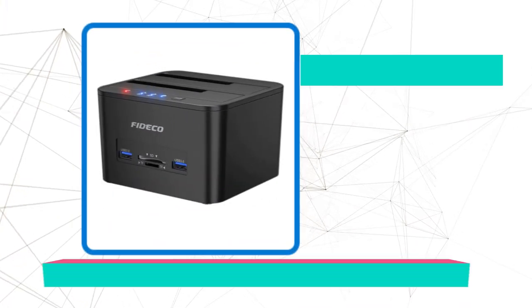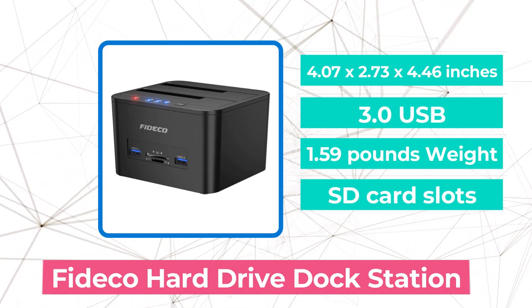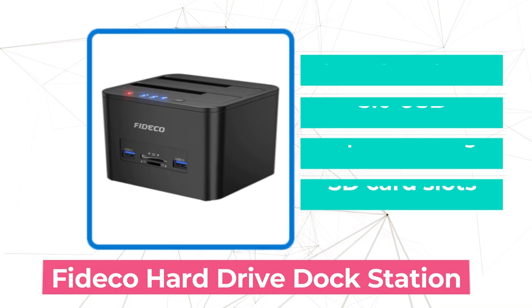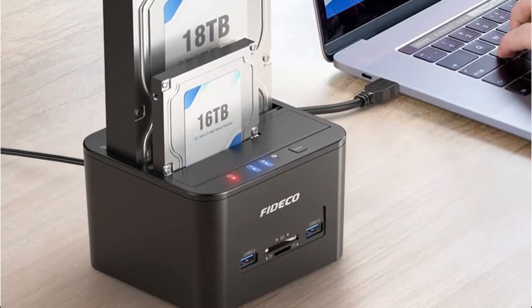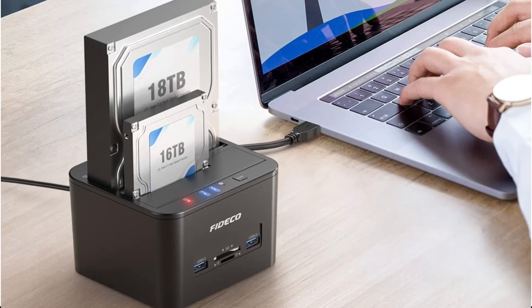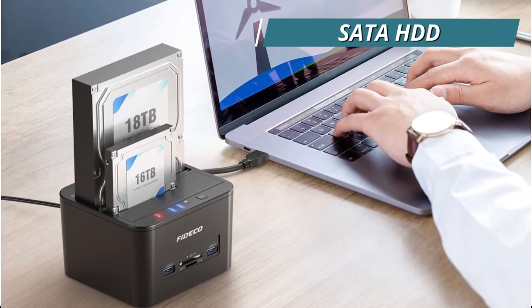At number 2 is the FIDCO Hard Drive Dock Station. Due to its compatibility with Windows, Mac OS, and Linux, this docking station from FIDCO is the most flexible on the list. You may use it to conveniently back up your data and transfer files without worrying about outside intrusion, because it supports a variety of SATA HDD and SSD types.